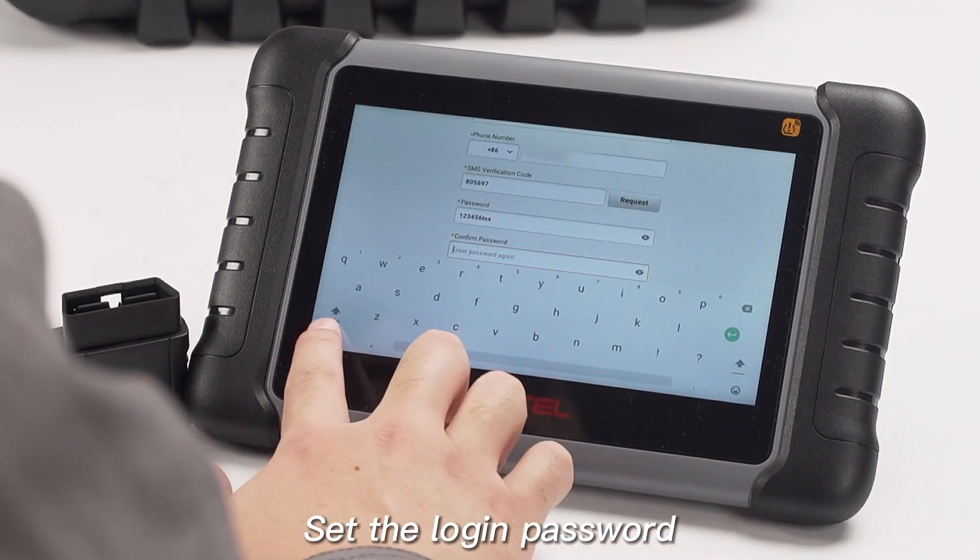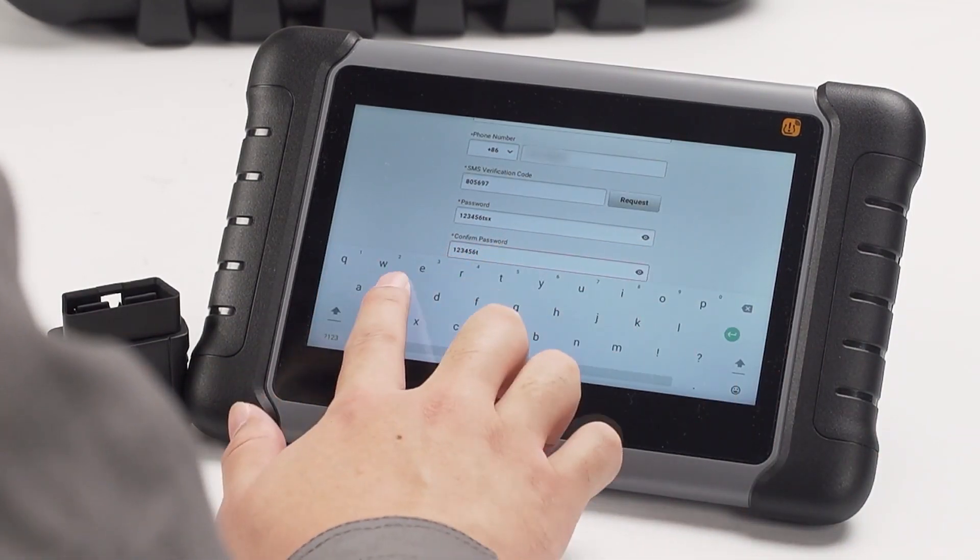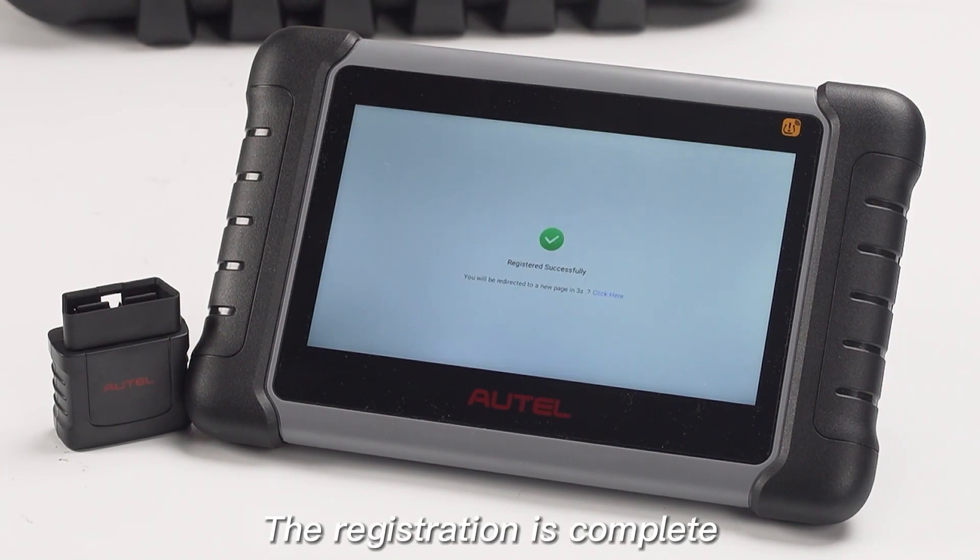Set the login password. The registration is now complete.